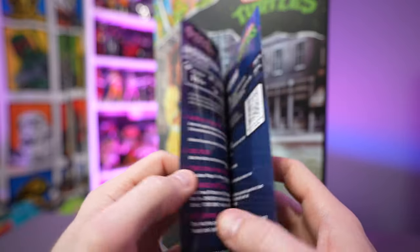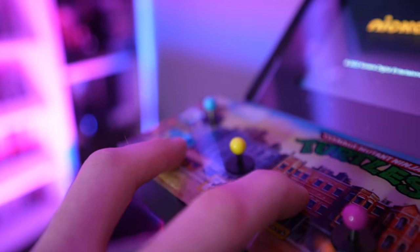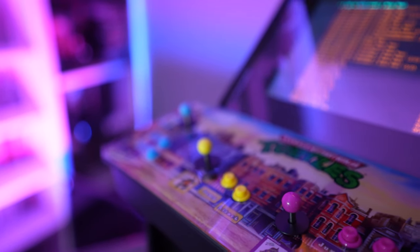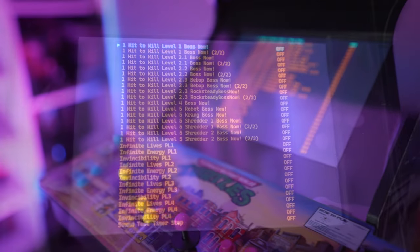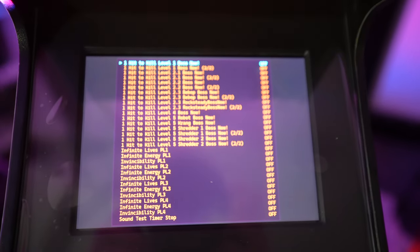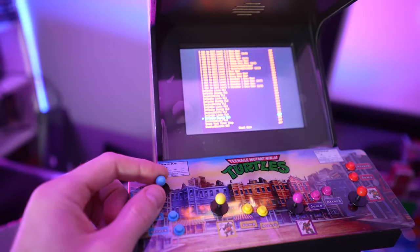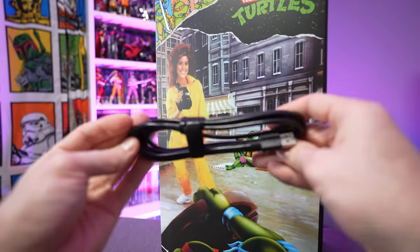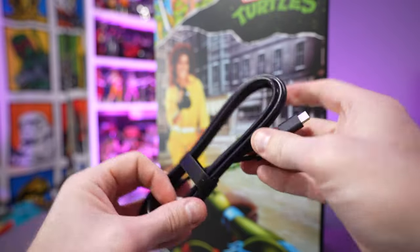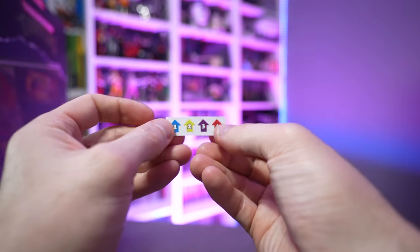Your instruction manual will tell you how to access the dip switch settings as well as the key features of the machine. Basically, all you have to do is hold the player one and player two attack buttons before you power on the machine, turn it on, and you'll get to the dip switch settings. You can change things like infinite lives, invincibility, one-hit kill bosses, and turn on or off the CRT effect filter. We also have a very lengthy USB-C charging cable, since these new devices use USB-C. And the last thing you'll find in the box is four little stickers.